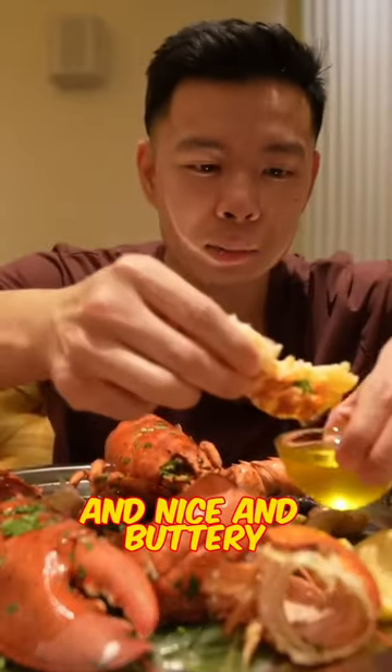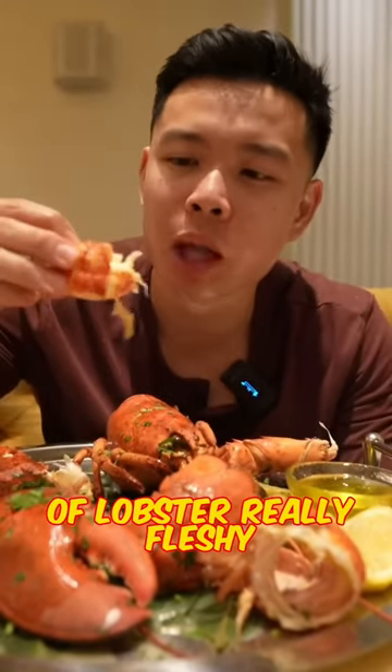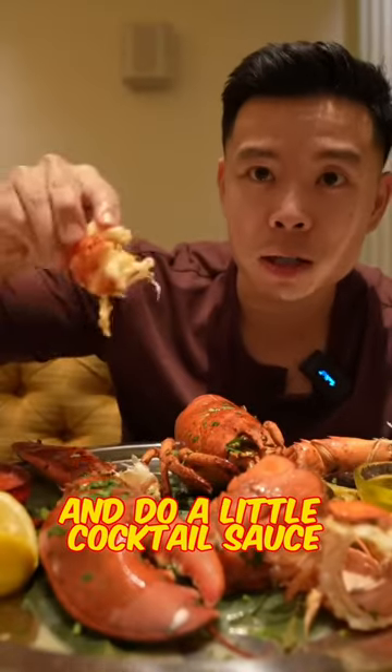Look at that — nice and buttery. Huge piece of lobster, really fleshy. You can do a little cocktail sauce for this one.